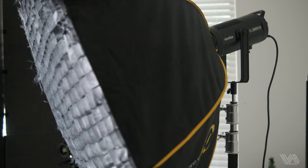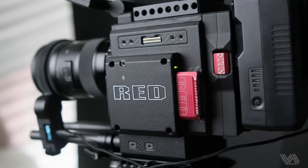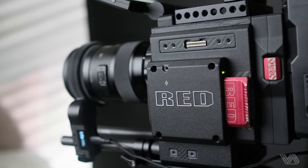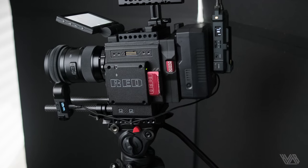Throughout all of these scenes, we will have our 45-degree angle key, utilizing a Godox SL200 with a parabolic softbox and a honeycomb grid. We also shot this on the Red Scarlet with the Sigma 18-35 at an F2 and 800 ISO the whole way.